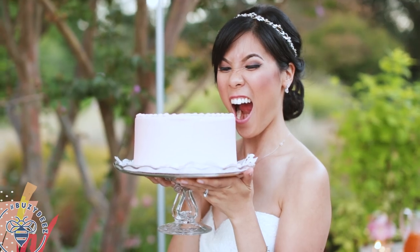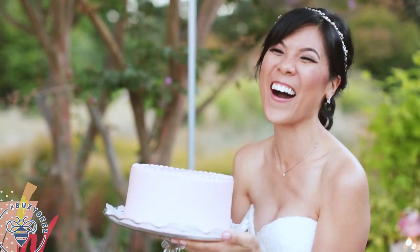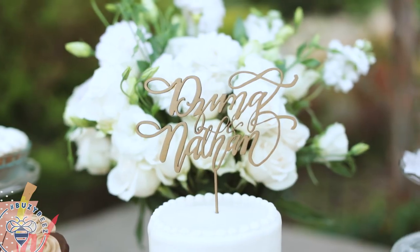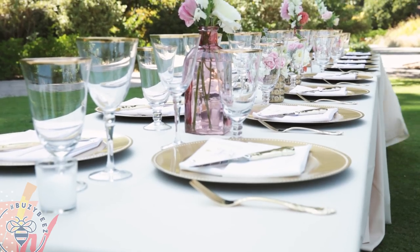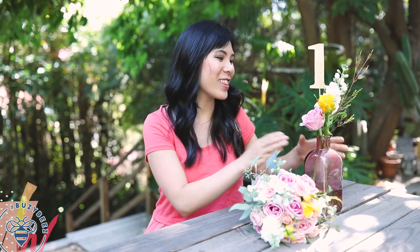It was such a DIY wedding where all of our friends and family came together to make it such a magical event. For our reception we had super long tables and it was kind of a farm style, so I had to come up with a unique way to make it look pretty. I had almost 50 of these vases and other small little vases with the same kind of look just spread out.